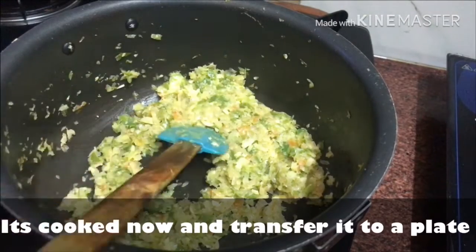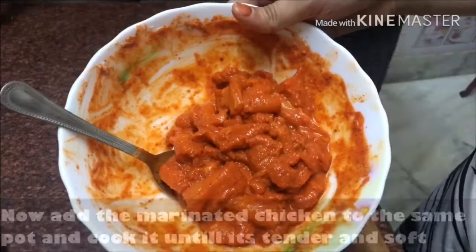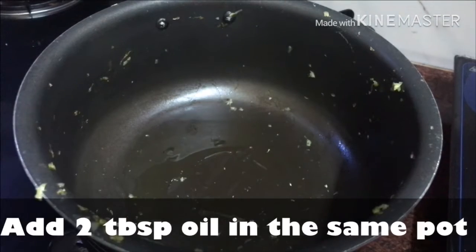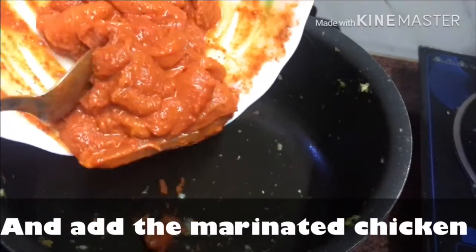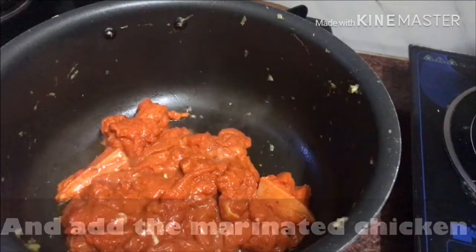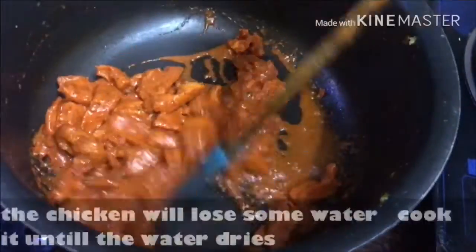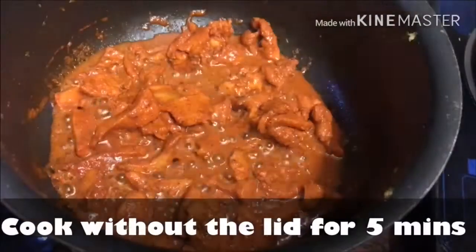Transfer the cooked veggies to a plate. Now in the same pot, add 2 tablespoons of oil and add our marinated chicken. Cook the chicken well until it softens and the moisture dries up. Cover with a lid and cook for 5 minutes.